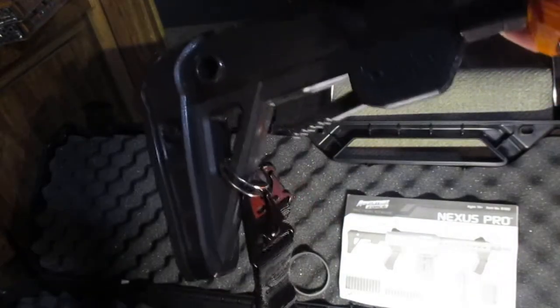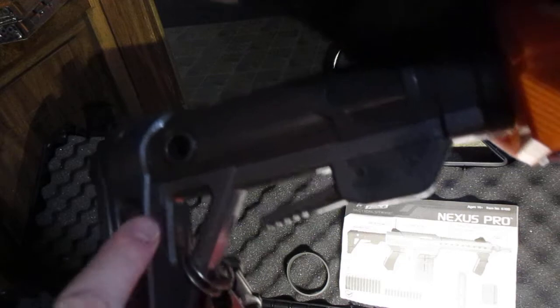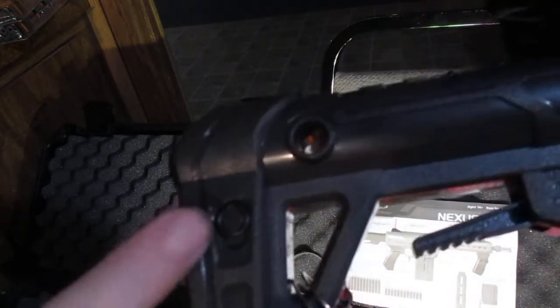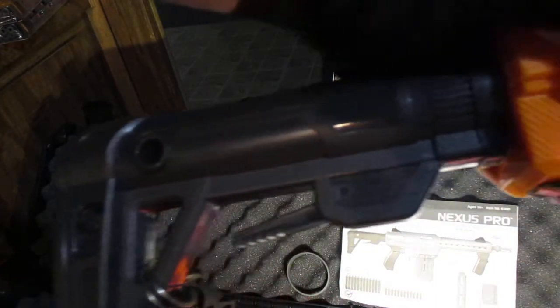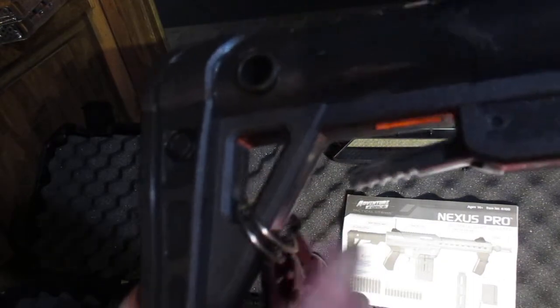I've also rigged up a sling point here. The Nexus Pro stock doesn't actually have a sling point on it. It's pretty cool that it comes with these extra O-rings for the seal — that was a great move by Dart Zone and Adventure Force. So I've just used a little key ring here and it actually works quite well.